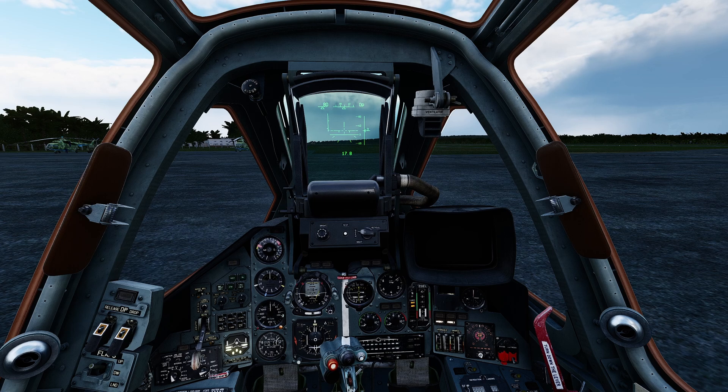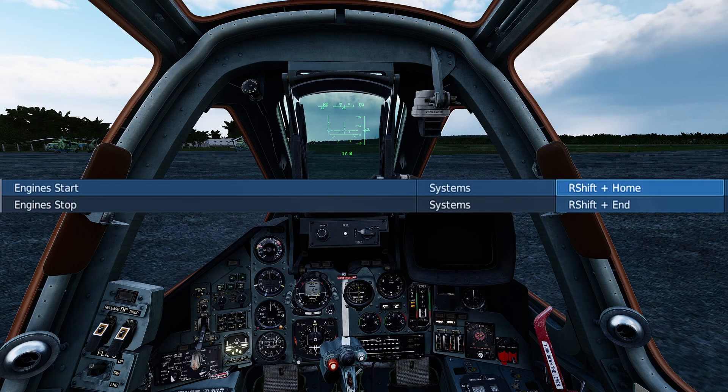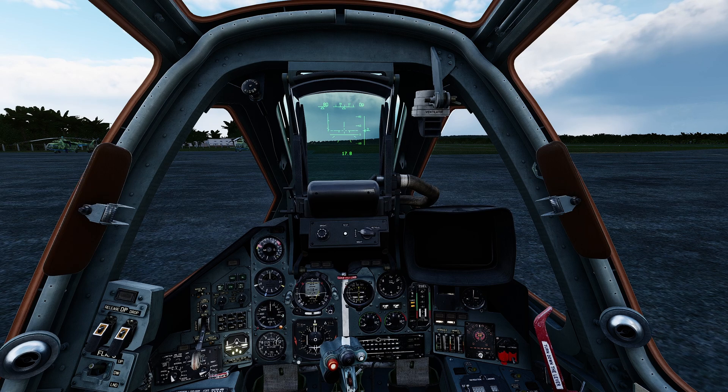I have not had any problems starting the engine while the system is aligning, so go ahead and start your engines. Press Right Shift+Home and that'll start both engines simultaneously. You don't have to start up the left engine, check the EGTs and temperatures, and then move on to the right engine — just start them both up with Right Shift+Home.